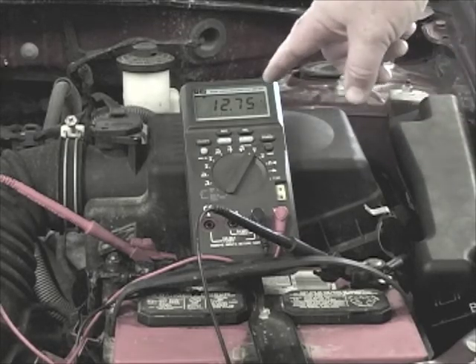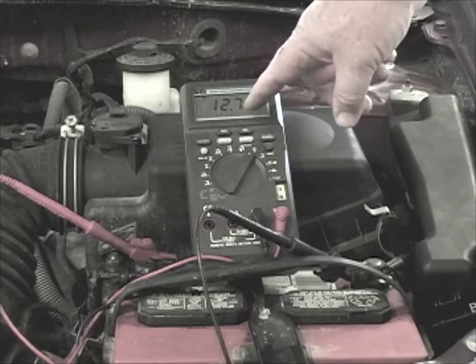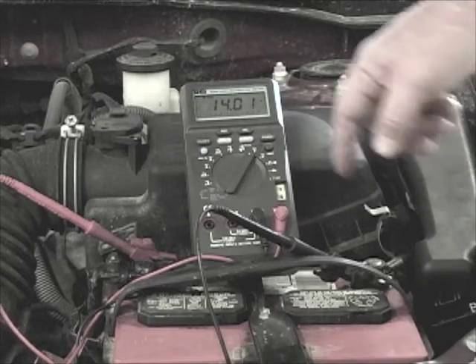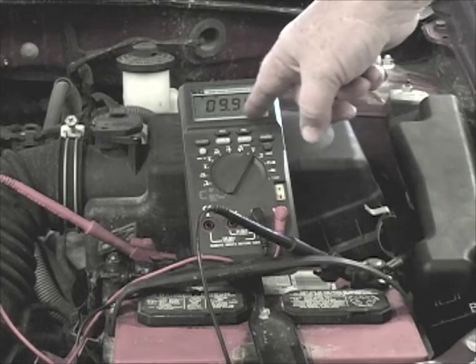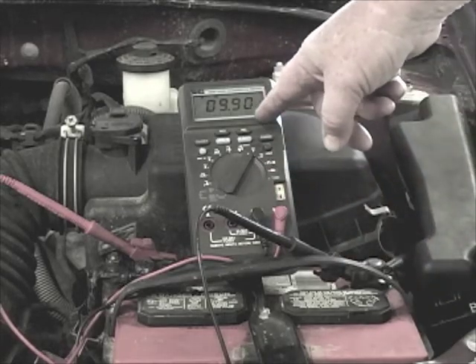Here we're reading open circuit voltage — you can see that's dropped a little bit. We're looking at a surface charge; we just took a little of that off. Now we're going to hit the record function. Here's our maximum: 14.01 volts — best charging voltage, isn't it? Now we'll check the minimum: 9.90. That's loaded voltage — the same voltage you get if you put on a carbon pile load tester and crank down the battery. So this battery is in pretty good shape; it's above the 9.6 minimum loaded voltage, not by much. So we've got maybe a little weakness here, but it passes the test.